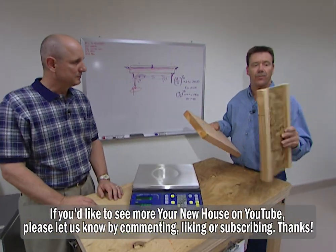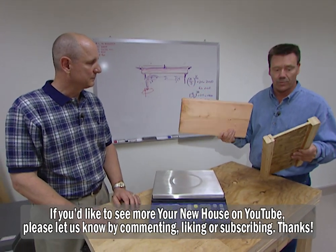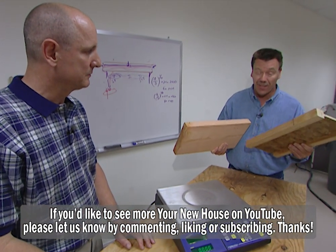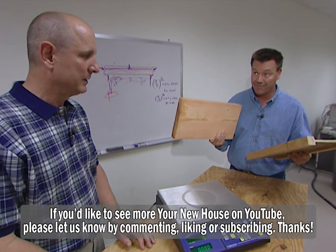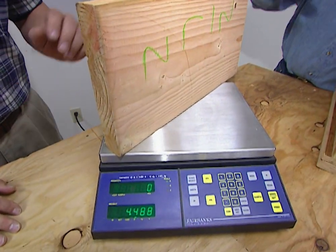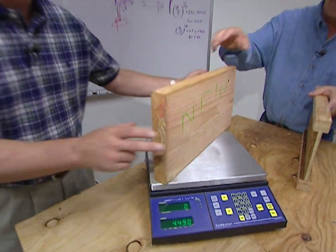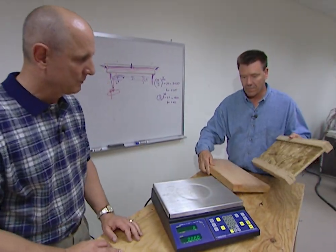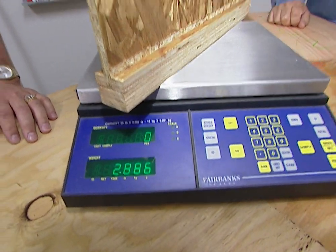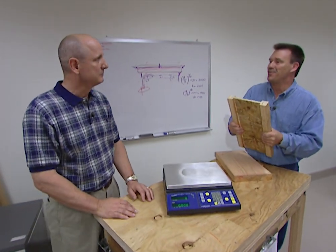Looking at the i-joist next to a conventional 2x10 — which is a typical floor joist — the i-joist is claimed to actually be stronger. It does feel a lot lighter than a conventional 2x10, so let's check it on a scale. The conventional 2x10 weighs approximately 4.5 pounds for this 16-inch-long piece, while the 10-inch i-joist weighs approximately 2.9 pounds. It's definitely a lot lighter, but the question is whether it can really be stronger.